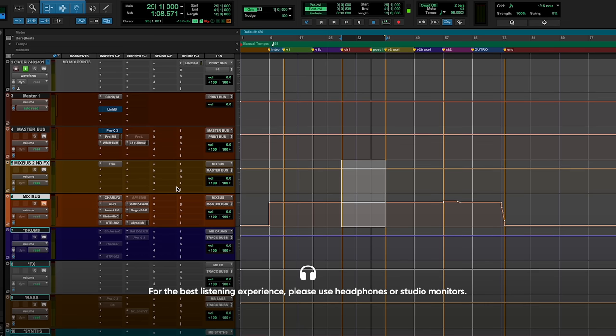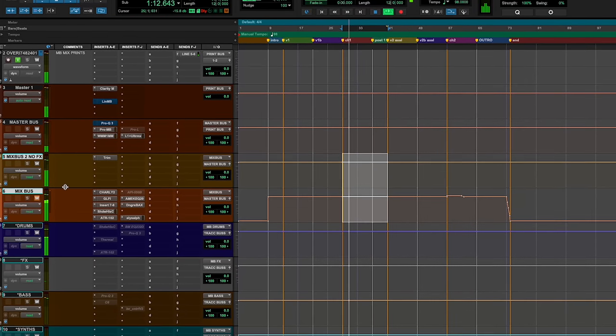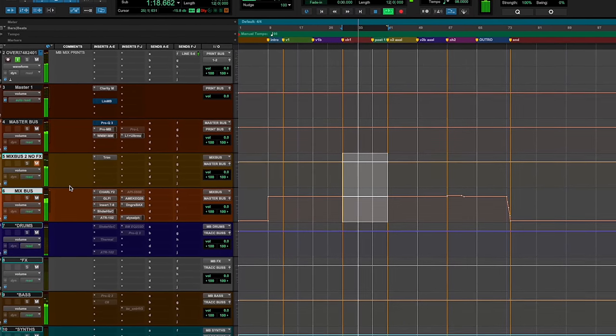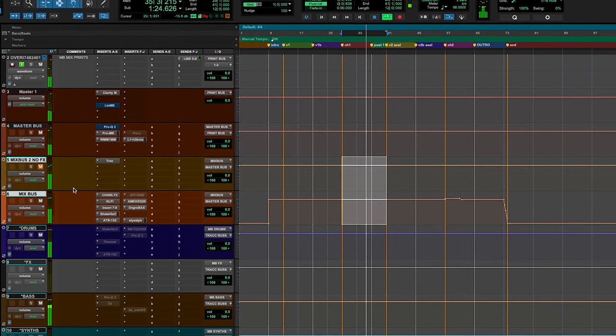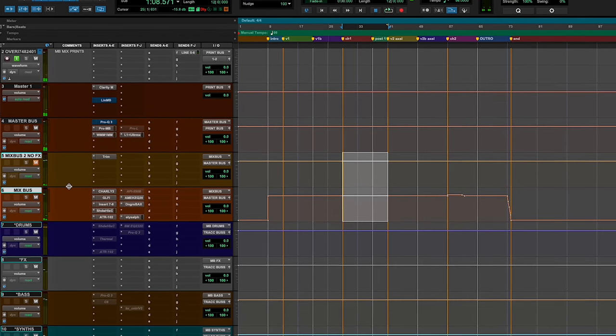This is with the mix bus off. [playback] Mix bus on. [playback] Mix bus off. [playback] Mix bus on. [playback] And as you can hear, you get a lot more width, dimension, space, and excitement out of the mix bus.